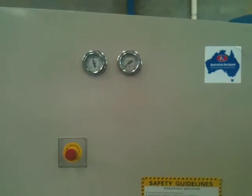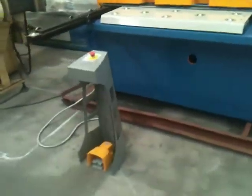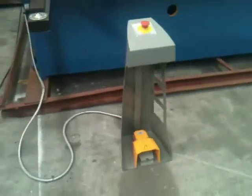It has variable hydraulic pressure control. Roller balls on the table. There's your pendant foot operation control, and the emergency stop of course.